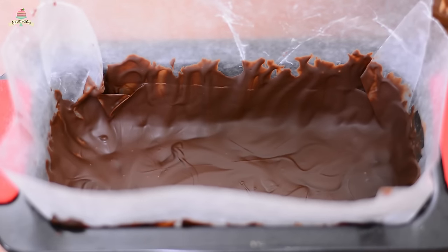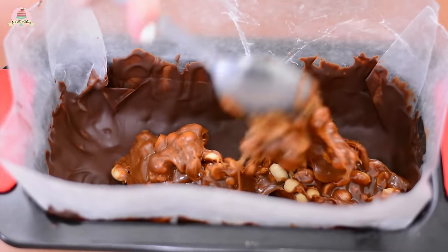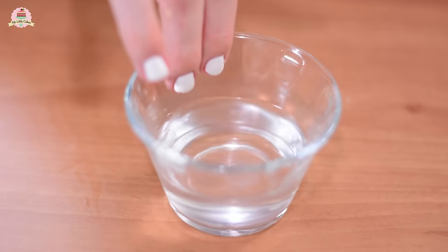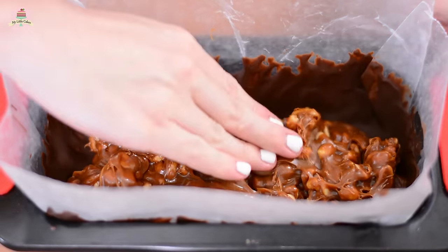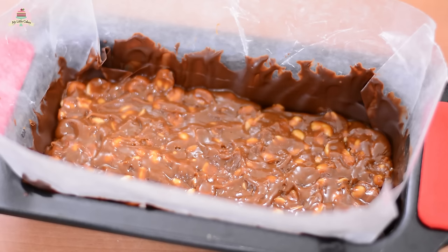Take out your container from the refrigerator and check to see that it has already hardened up. Add the layer of caramel — it's easier if you get your fingers wet with a little bit of water to get everything in its place by pressing onto it. Now place it into the fridge for about 25 minutes.